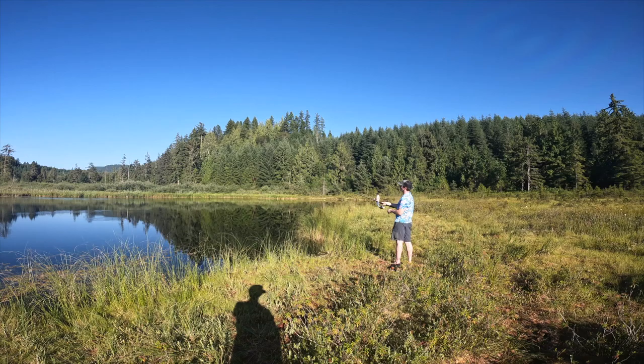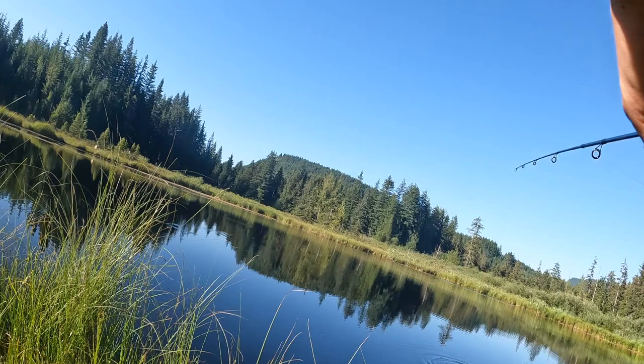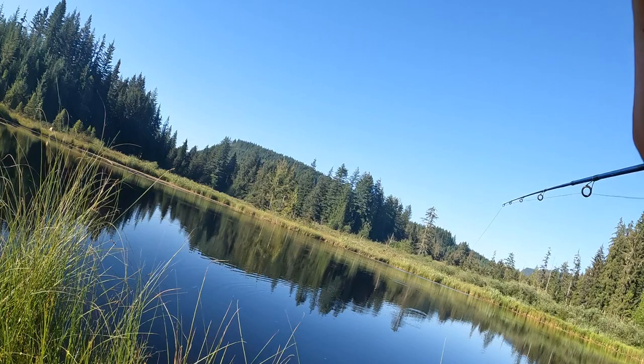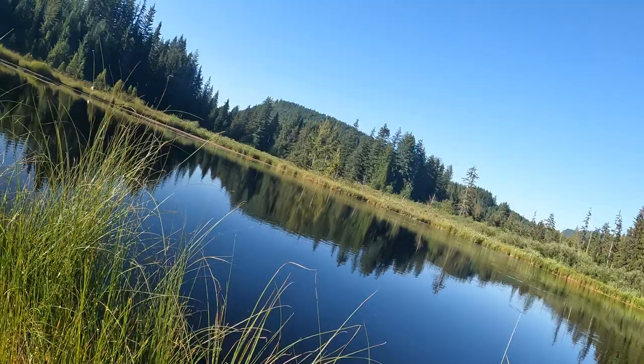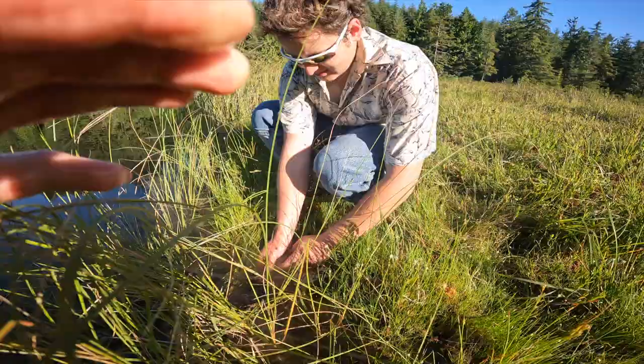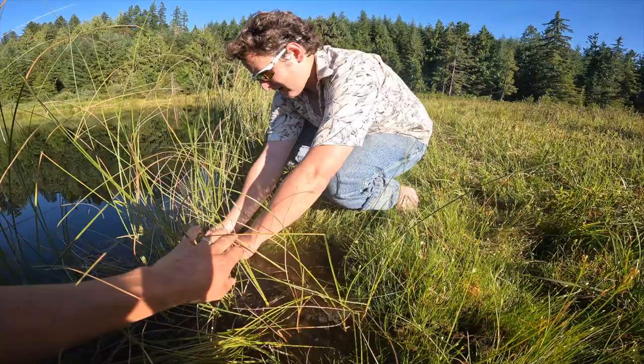Go and catch one on this cast, okay? Oh, you didn't listen, John. Heck yeah! There you go. Pick him up real quick so I can see him. Get him back in the water. There you go. Good job.